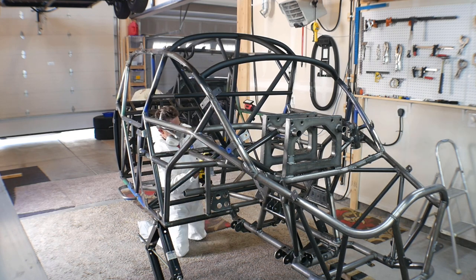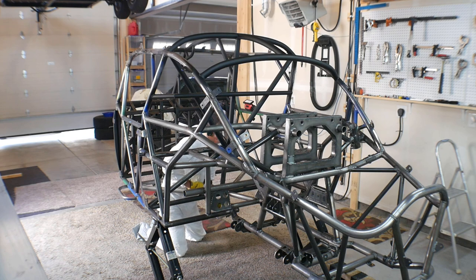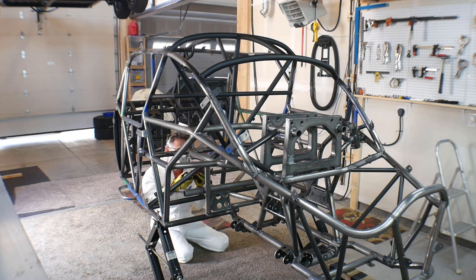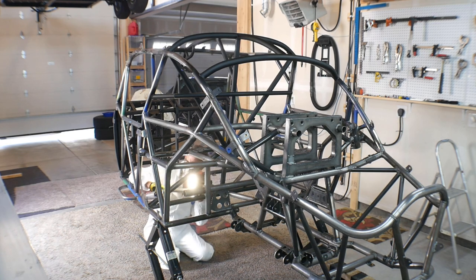It did make a bit of a mess. I had to throw out some of my carpets because they got so much overspray. However, I did have most of the shop curtained off while I did that.